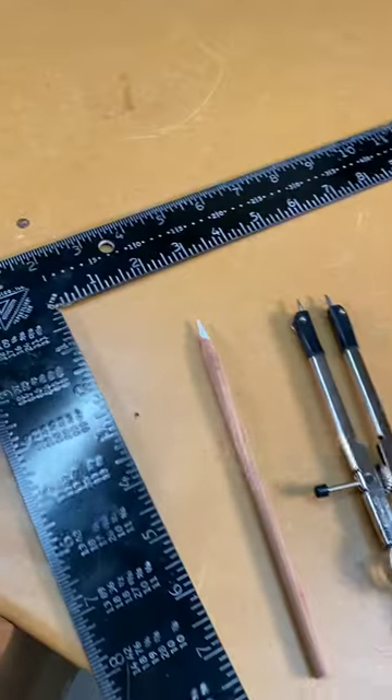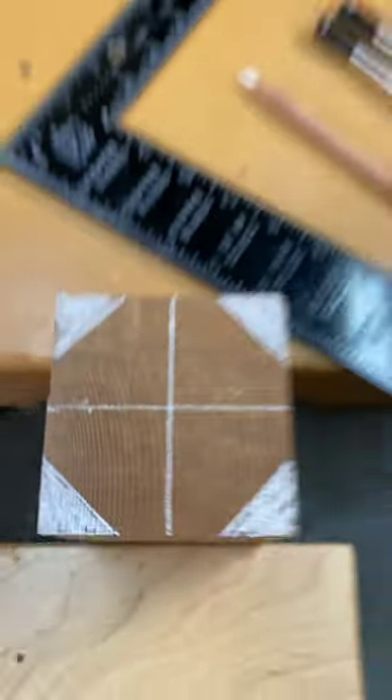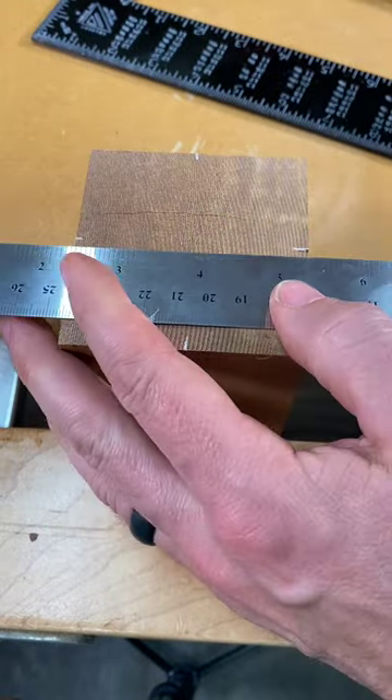Did you know that here in the U.S. you can use a framing square to help lay out a square piece of material into an octagon? Step one is to measure the width of the material — here it's three inches. Next, mark the middle of each side and then draw two lines.